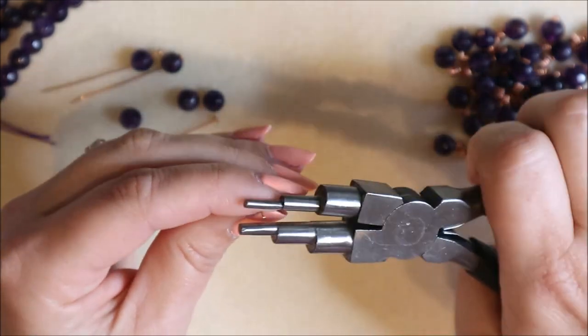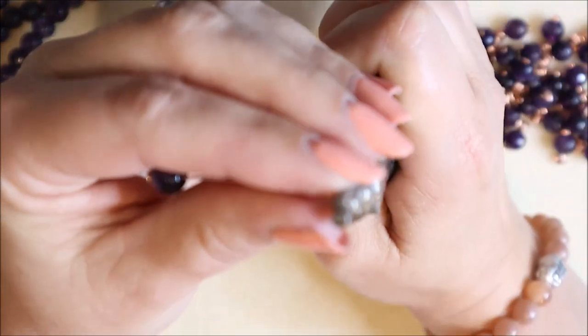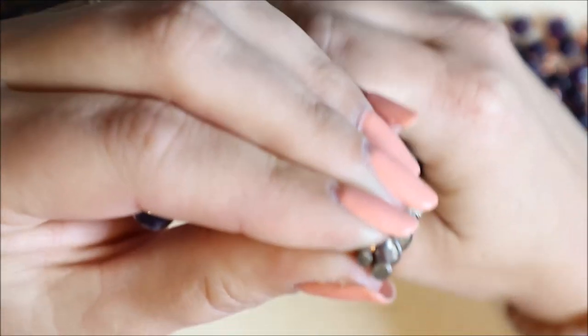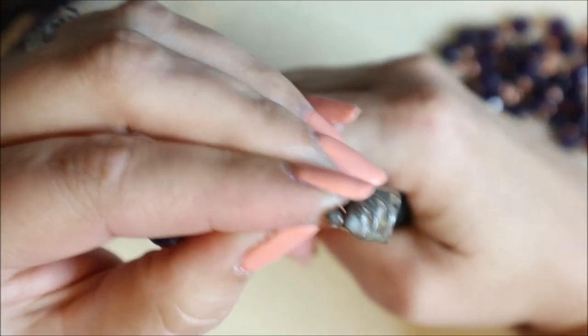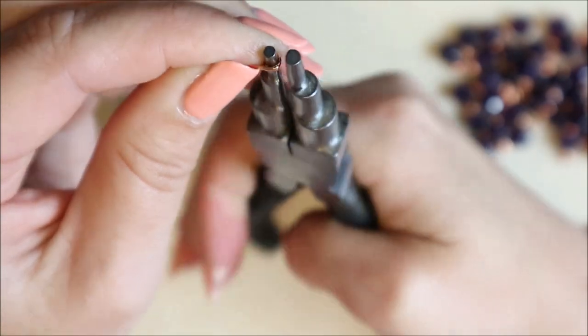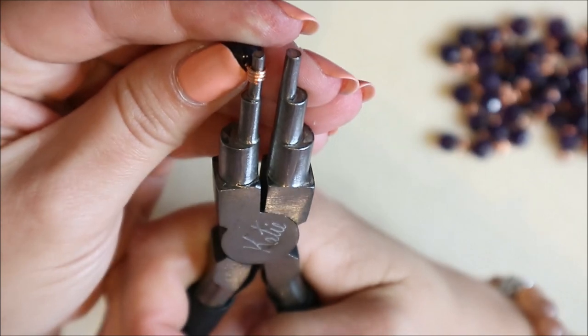Pop your pliers in right at the very end and then start winding the wire around. Just keep gripping and turning — grip and turn, release and turn — really controlling this wire going all the way around. When you get to the opposite side, you want the ends to go past each other so they stay nice and close together. Keep going all the way around until you've got that coil on your pliers.